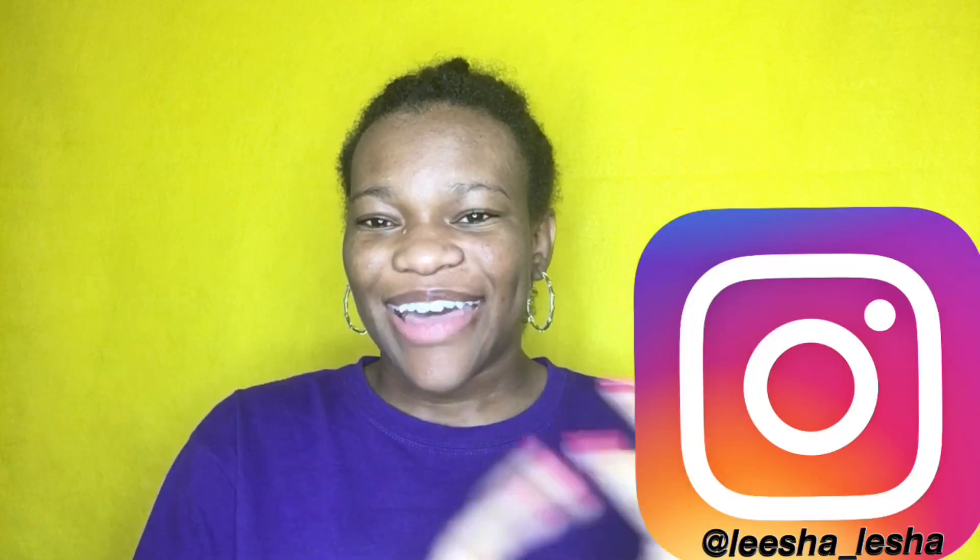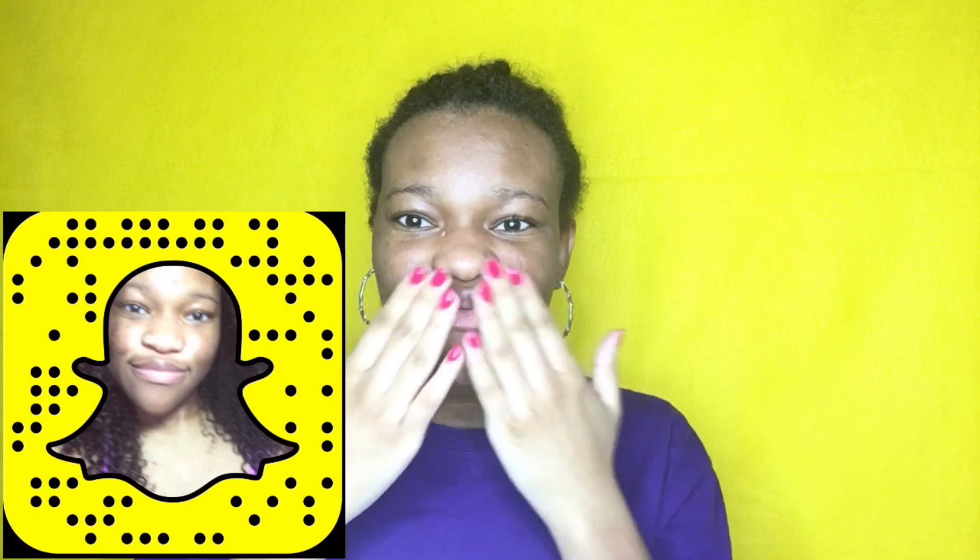Add me on Instagram and add me on Snapchat, you guys. Thanks so much. Bye!